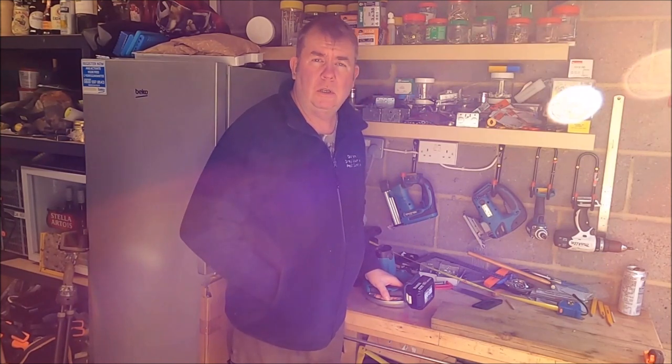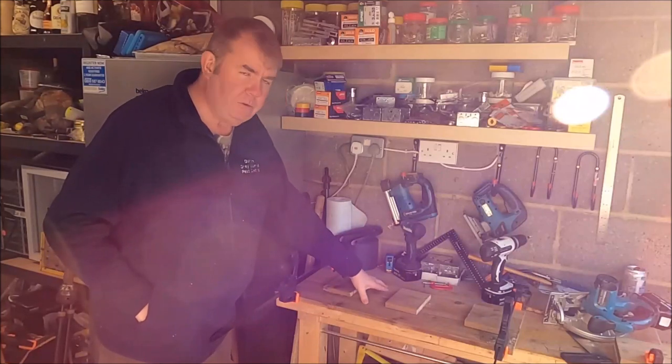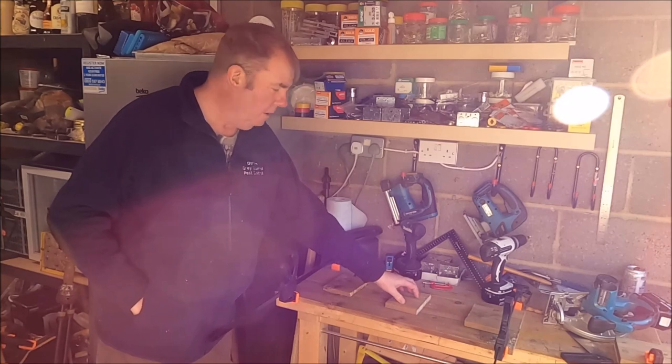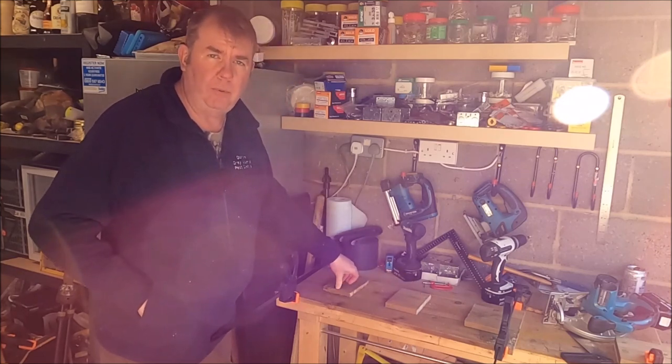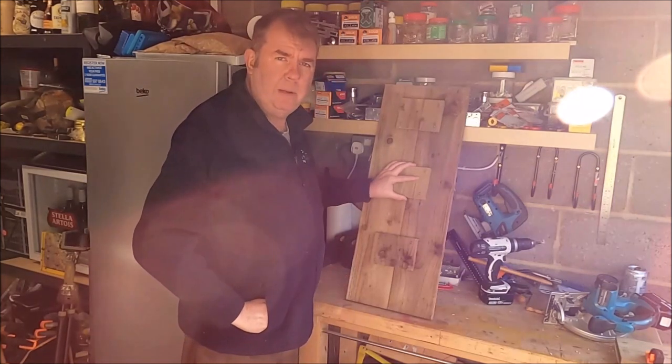First off, I'm going to cut my back boards, which are going to be 31 inches. I've cut my two back boards and now I'm going to join them both together with three bits of offcuts, which will form half of my strapping point later on.